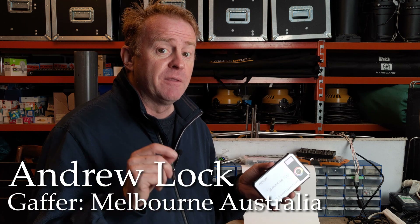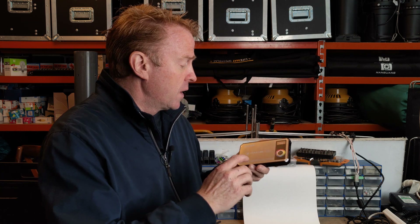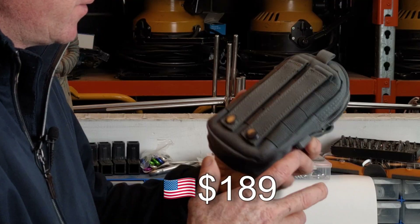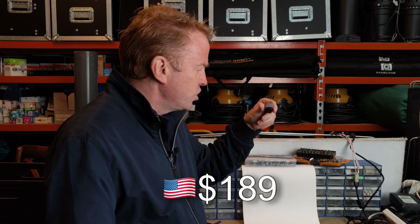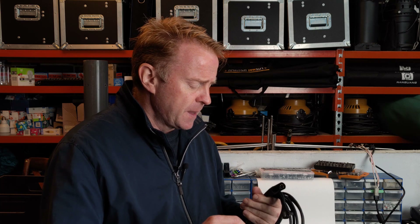Let's start off with how much it costs and what you get for your money, then we'll jump straight into the DMX operation. It sells for 189 US dollars. You get the light, a very well-constructed pouch — the light itself is also very well-constructed — a USB cable, and a shoe mount. Now if you want to run it off DMX you need an additional DMX cable, which is 41 US dollars. You have a choice of 3-pin or 5-pin XLR for that.